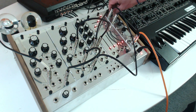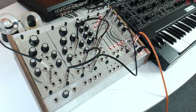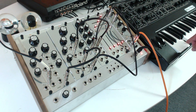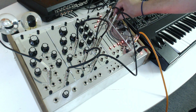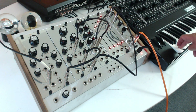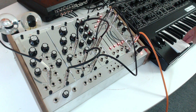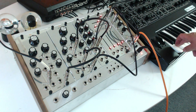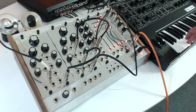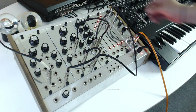So here we have a little mixer to give you a little taste of the ACVCO by itself, and then over here is the Sequential. Pretty tasty little hard sync sound.